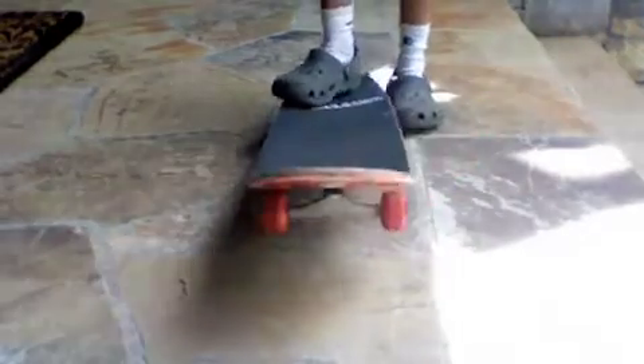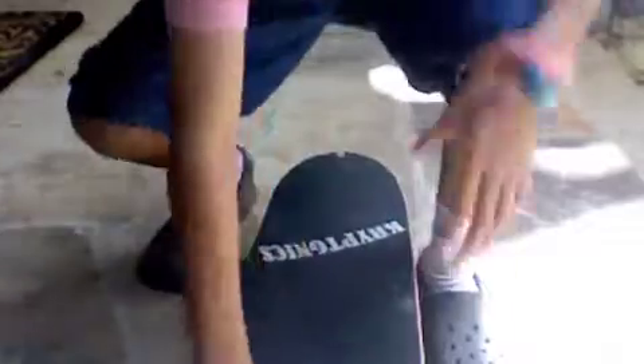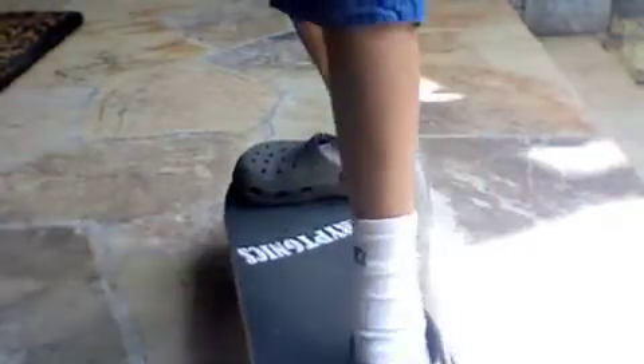And how to stop that is just to think about where your foot usually goes — on the bolts, right here, these bolts right here. So you just say to yourself, 'I'm not allowed to pass the bolts.' Just think of it in your head. So when you go up, just bring your foot right up to the bolts — maybe a little past them.